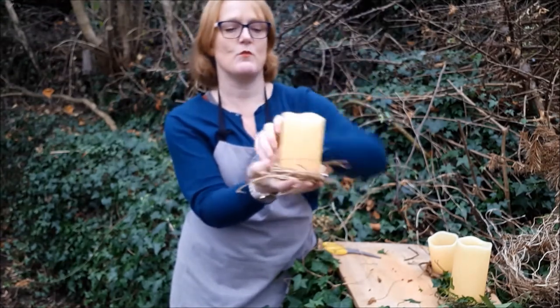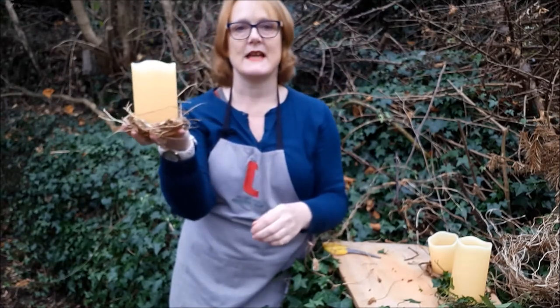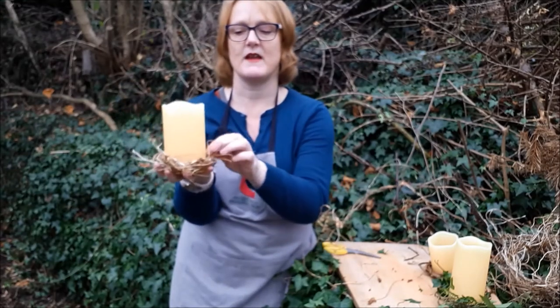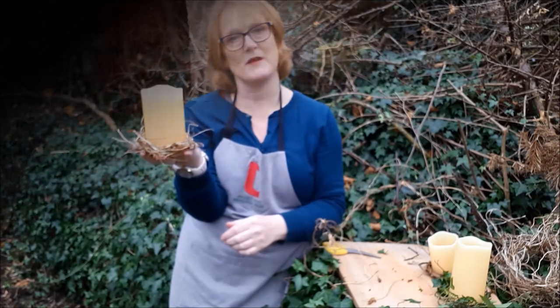As I keep saying, the reason I prefer using the wax candles with the battery-operated light inside is because you don't have to worry about any fire hazard. I'm going to take this indoors and show you a few photographs up close.